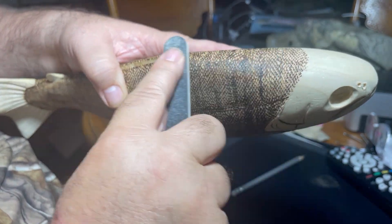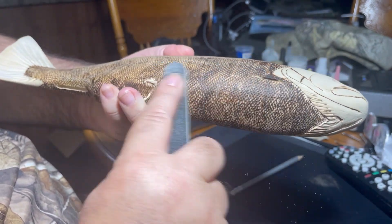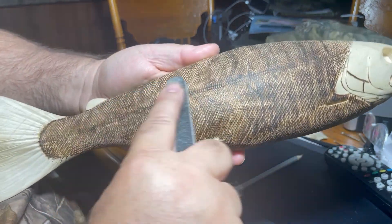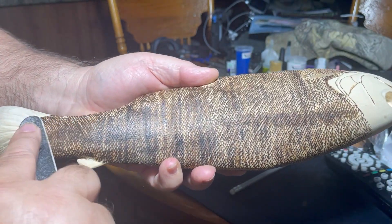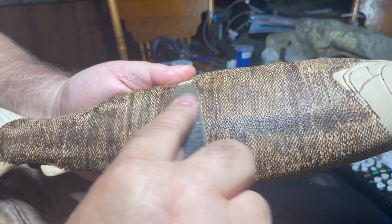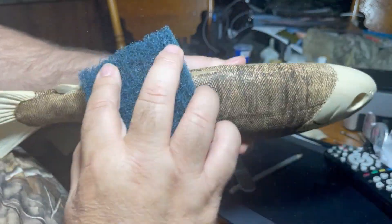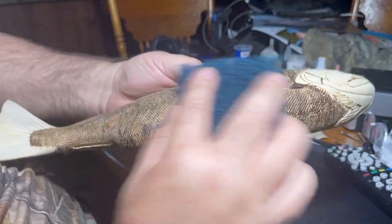Once I get all the scales burned on, I go over them with a piece of sandpaper. Here I'm using a kind of a medium coarse fingernail file that's padded — it just knocks down the rough, crisp edges of the scale where it was burned on and smooths it out. Then I go over it with a medium grit Scotch-Brite pad, which takes out some of the char and smooths it down a little further. You can see the dust come off — it's just a char. It'll help the seal go in better.